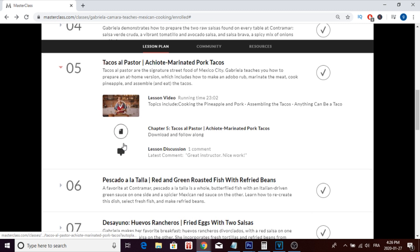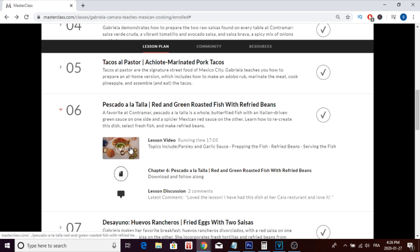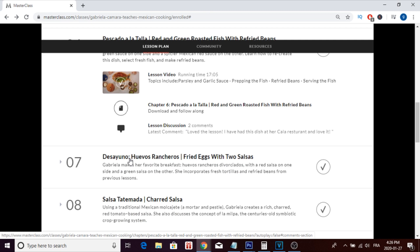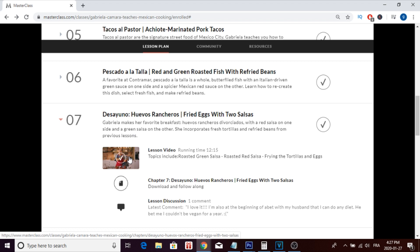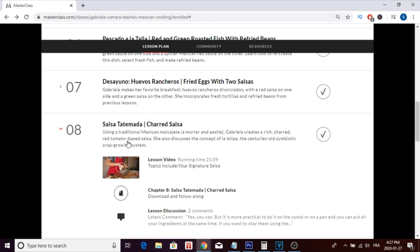In lesson five, she shows you achiote marinated pork tacos, another popular dish from her restaurant. In lesson six, she shows you how to make the red and green roasted fish with refried beans. Lesson seven covers fried eggs with two salsas — her favorite breakfast dish, where she cooks fried eggs and adds two different salsa sauces. In lesson eight, you learn how she makes her charred salsa.